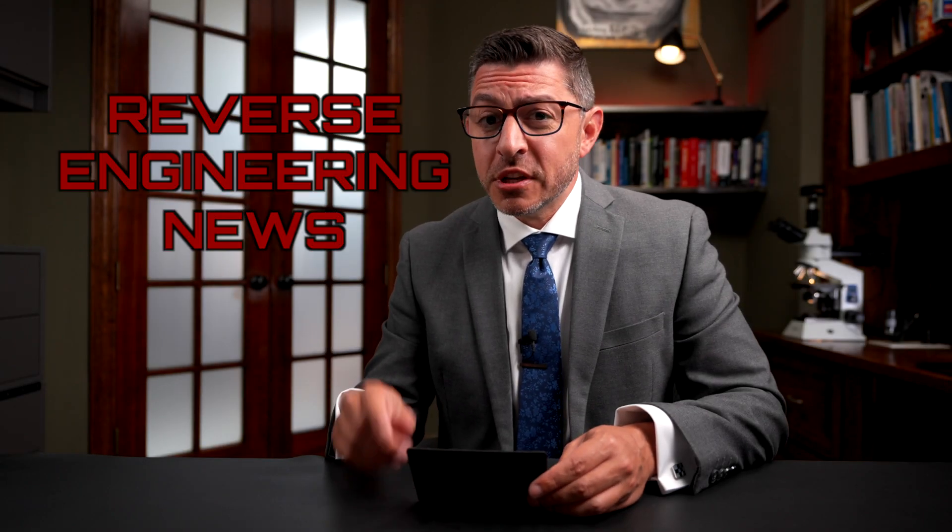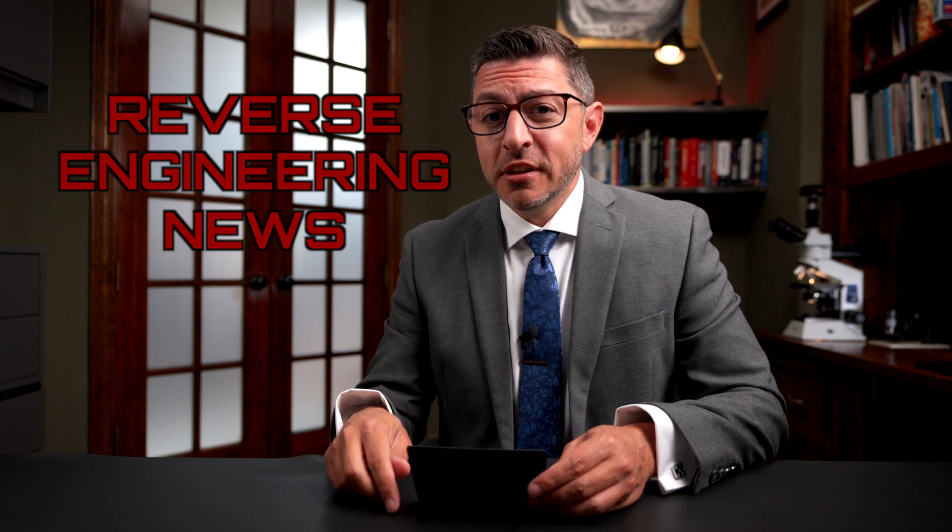Welcome to Reverse Engineering News. I'm your host, Hash. Thanks for joining. This week I have three interesting items for you: oral hygiene with the Philips Sonicare toothbrush, a follow-up to the Disney Band reverse engineering where Aaron uses Ghidra to reverse engineer the firmware, and a very interesting blog you should read if you want to learn more about reverse engineering silicon. Let's get into the first story.